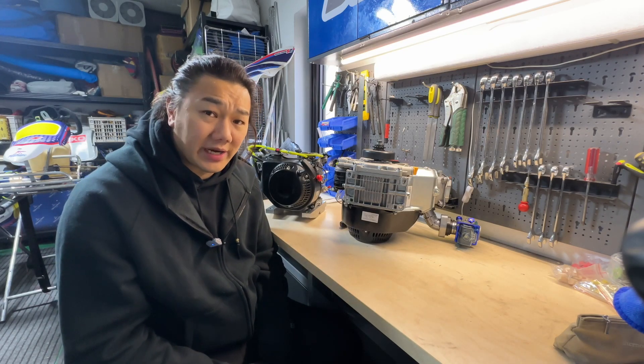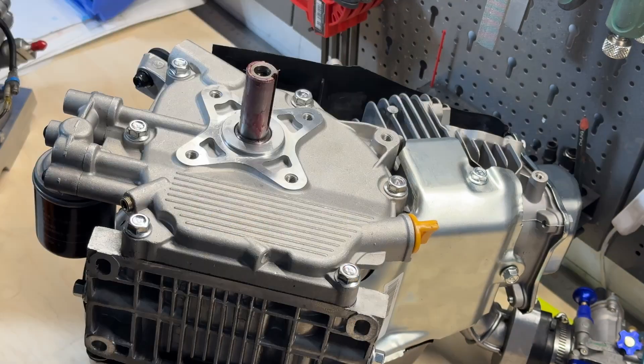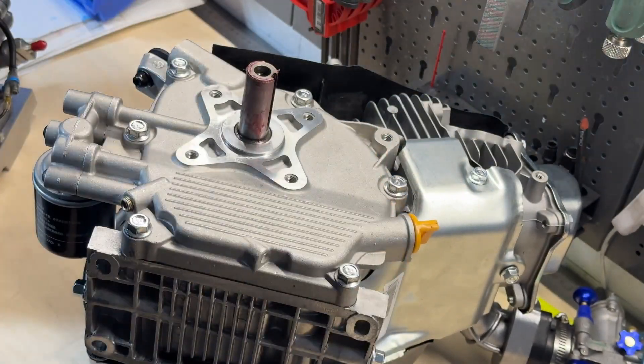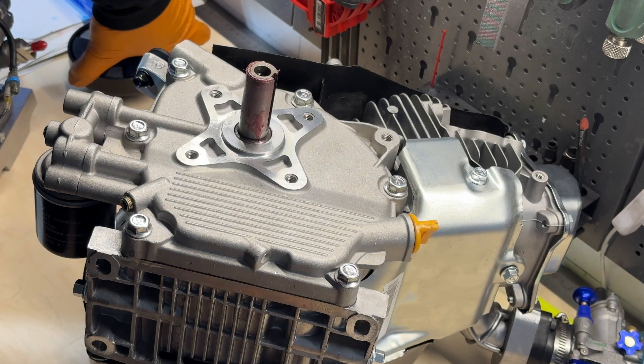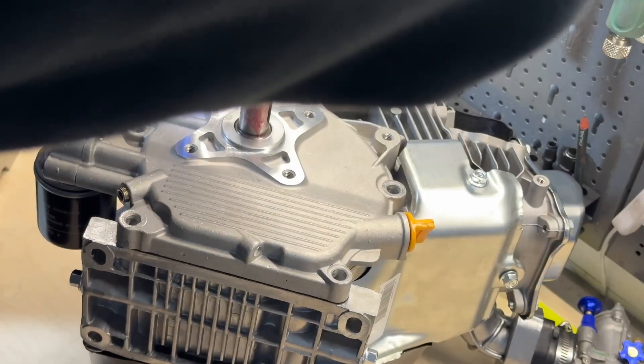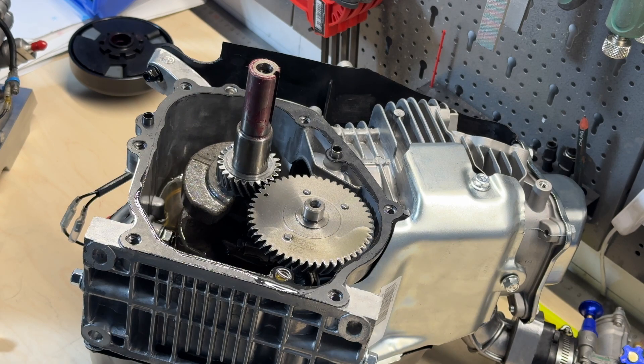We're going to remove the clutch. With the clutch we've lubricated it very well, so it should give us a bit more response and performance boost and also last a bit longer. Let's check the case cover.